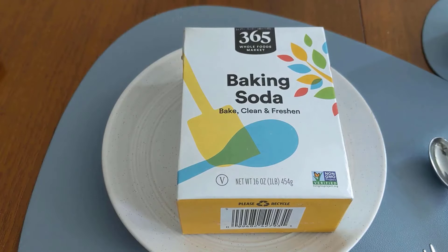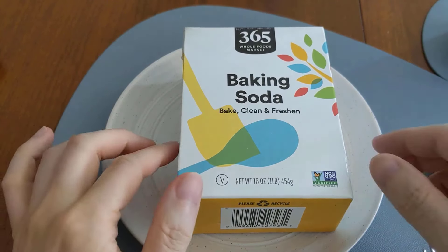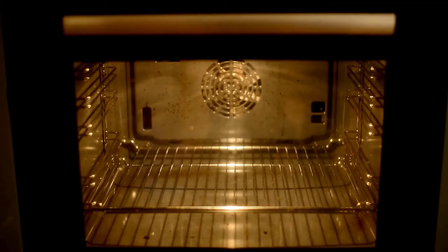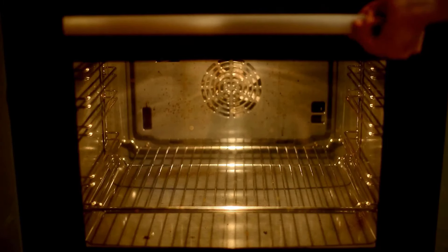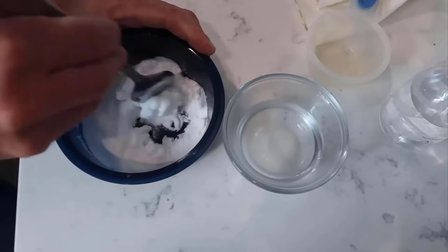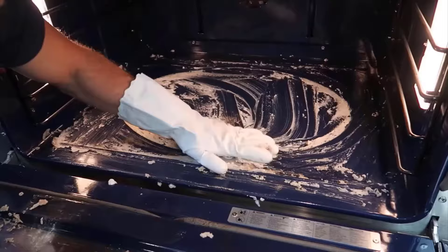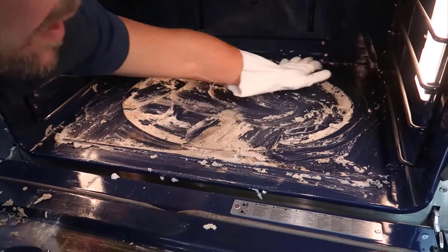Baking soda is an effective cleaner for the inside of an oven, as it helps break down tough grease and grime. To clean the inside of your oven quickly, start by making a paste with one cup of baking soda and a little water in a bowl. Apply this paste to the oven's interior and let it sit overnight.